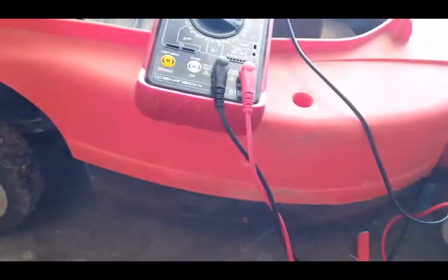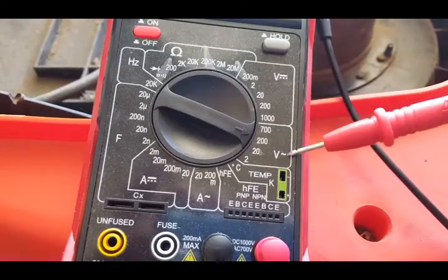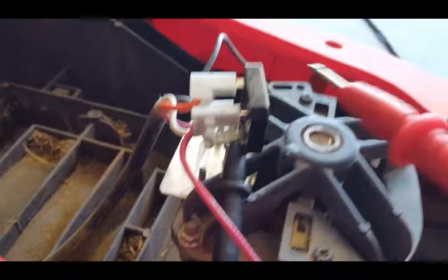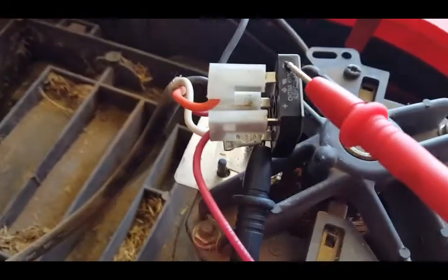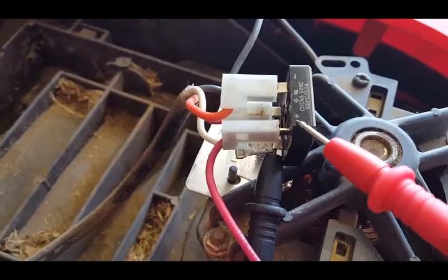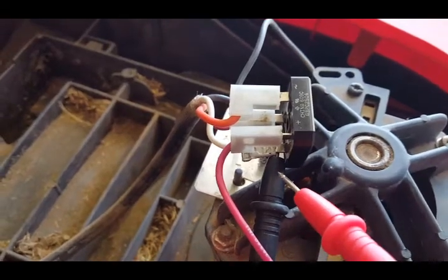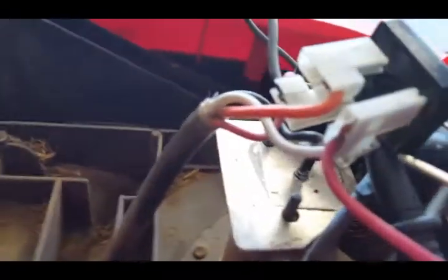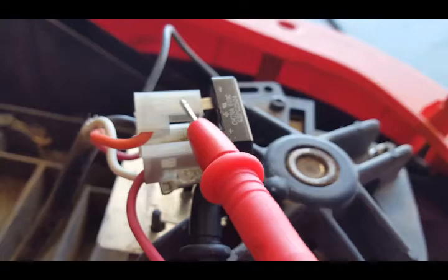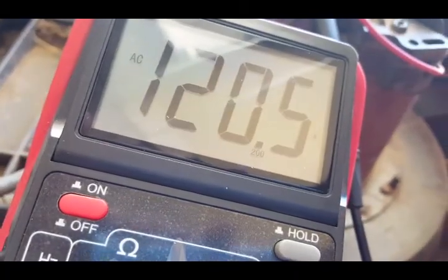I plugged it in — it's in the on position but not working. Set the multimeter to 200 AC. On the bridge rectifier there's a sign for AC current and a plus sign. We're gonna check if electricity is coming in from the wall — we should be receiving 110 volts. Put the black probe on one AC pin and the red probe diagonally across on the back side. There it is — electricity is going into the rectifier.